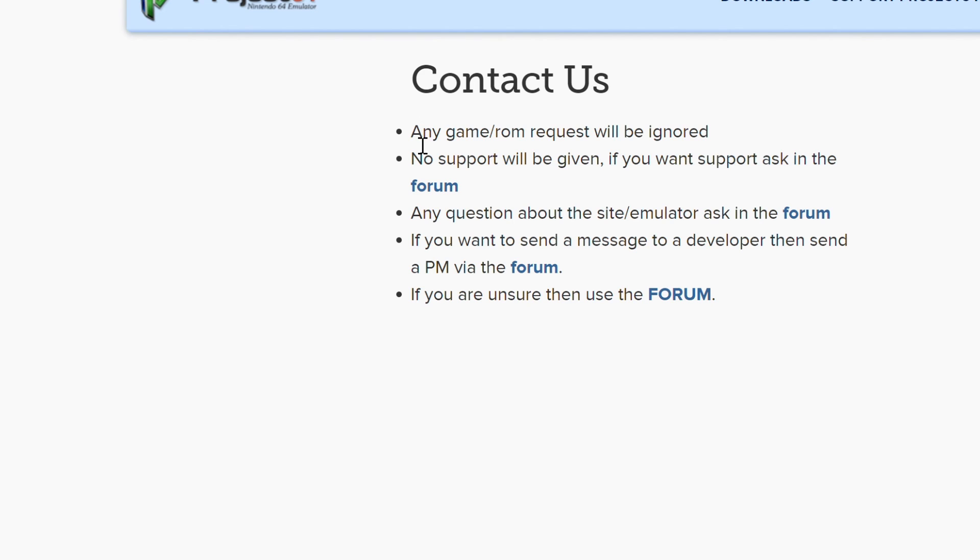On the support page, game ROM requests will be ignored and no support will be given for those. If you want support, ask in the support forum. Any questions about the site or emulator should also be asked in the forum. If you want to send a message to a developer, send a PM via the forum. That's all for today's video — see you in the next one.